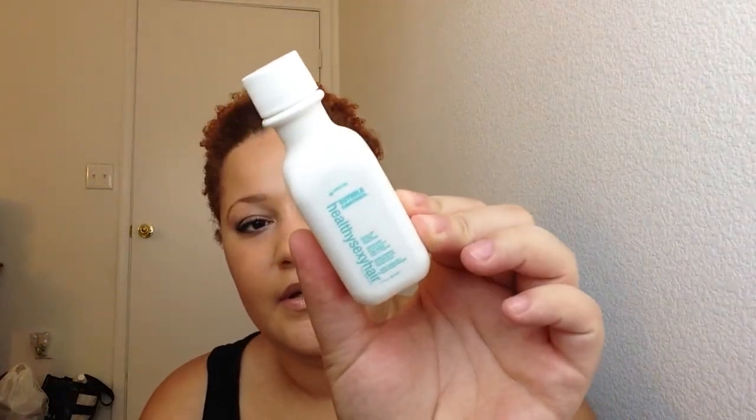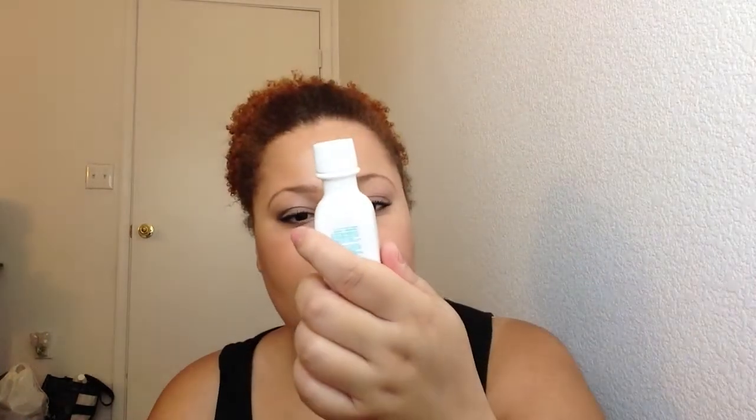The first thing I see is this Healthy Sexy Hair Soy Milk Conditioner. I have tried a lot of Healthy Sexy products and I like some of them, so I will definitely give this a try.